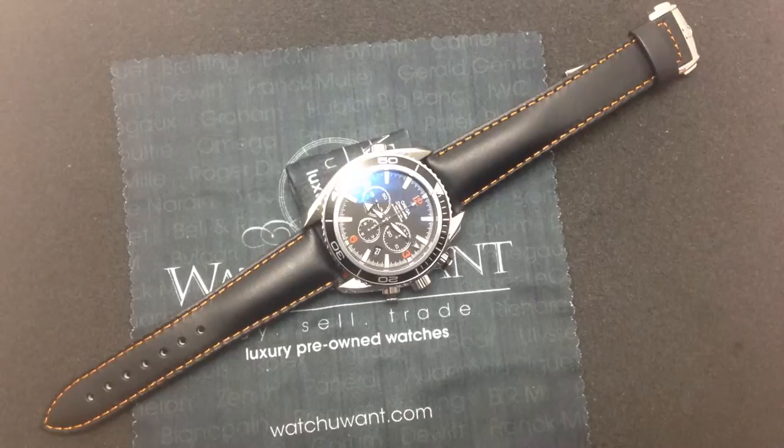Hi, I'm Tim, and welcome to WhatYouWant.com. Thanks for logging on. Today we're looking at a significant reference from Omega.